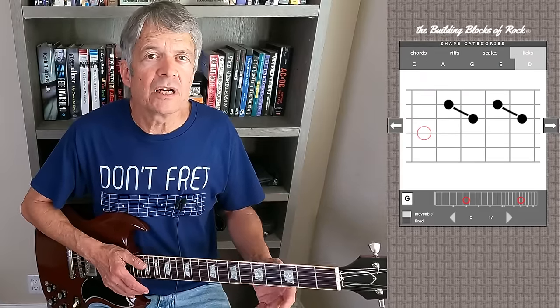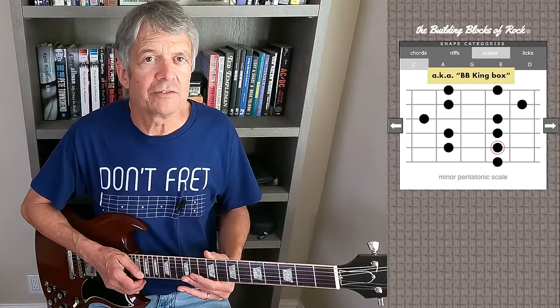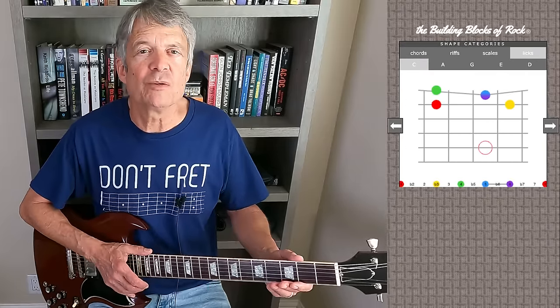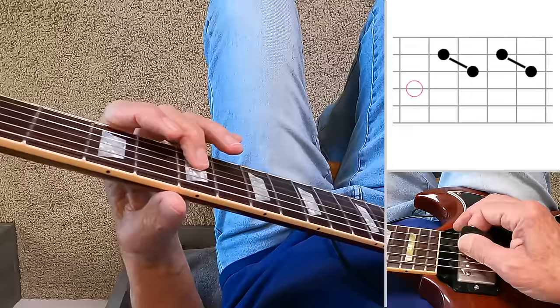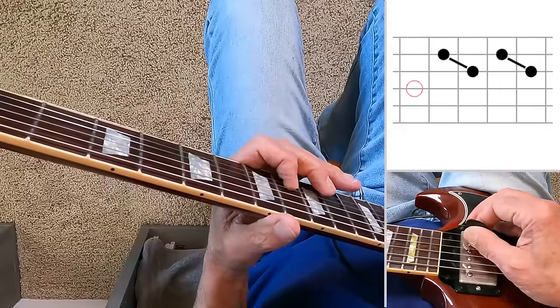In this video, we'll cover a common way you can extend that lick and go even further up the neck into an area favored by everyone from B.B. King to Jimmy Page to Angus Young. The second part of the video is a lesson segment where I'll look at some of the examples slowed down up close from the player viewpoint. The video has chapters you can skip around, and if you like what you see, please remember to like or subscribe.